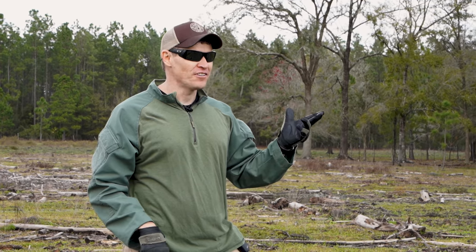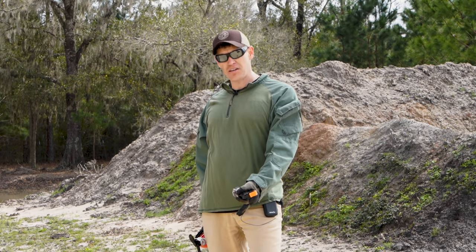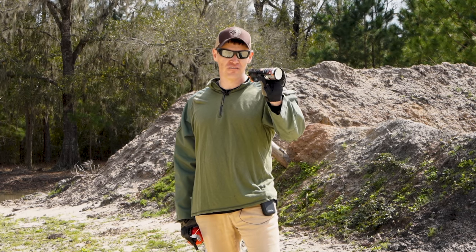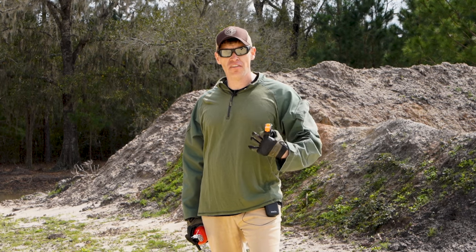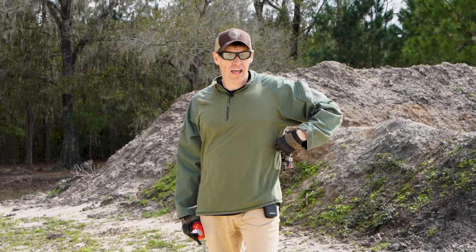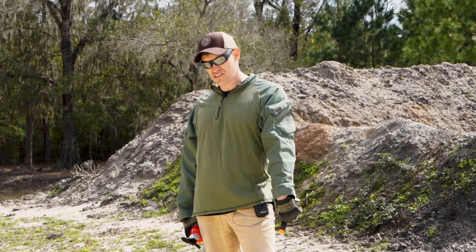Now we're gonna show the limitations of a regular ABC fire extinguisher that you'd normally find in your home or business. This is a metal fire because it's burning metal, and when fighting a metal fire you need a Class D fire extinguisher. Here at Big Daddy Unlimited we have the Blaze Defense Fire Extinguisher, designed specifically for tactical teams that need firefighting capability — especially when employing noise flash distraction devices, pyrotechnic devices, CS grenades, or smoke grenades that often carry a fire hazard. It's small enough to put on your battle rattle, so if you catch carpet, a couch, or curtains on fire, you can quickly employ it. It can also put out metal fires like this.